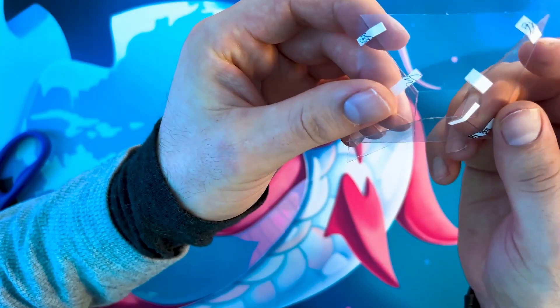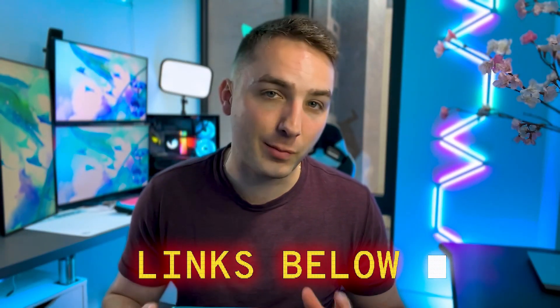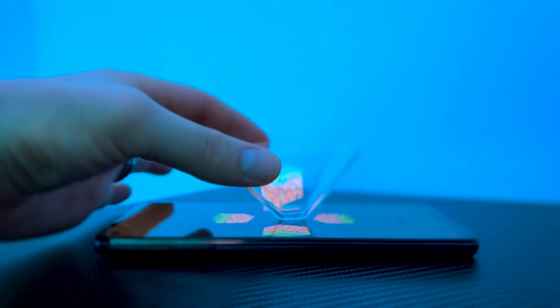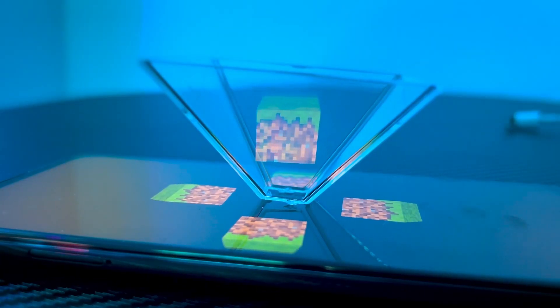Now we can finally get to the fun part. Open your smartphone and search YouTube for some 3D hologram videos — tons of channels upload videos made to use this technology. I'll put a few links in the description of some of my favorites. Once you find your favorite, turn off as many lights as you can and carefully place your prism in the center of the video. The final result is actually really dope.